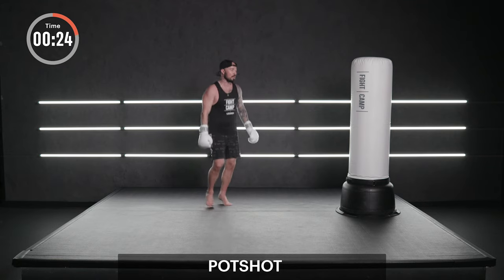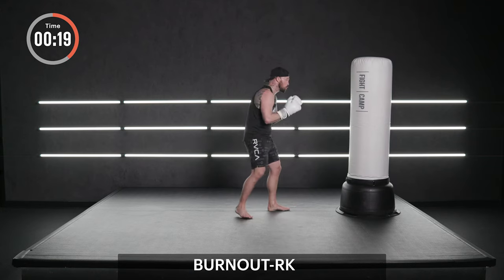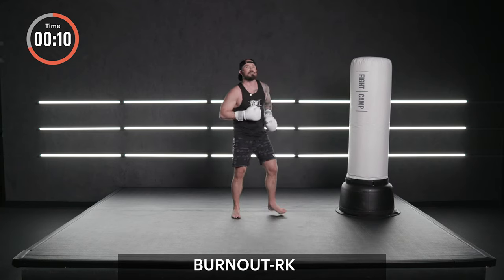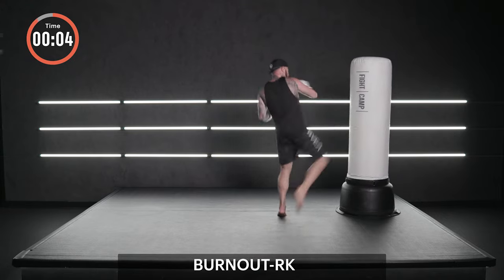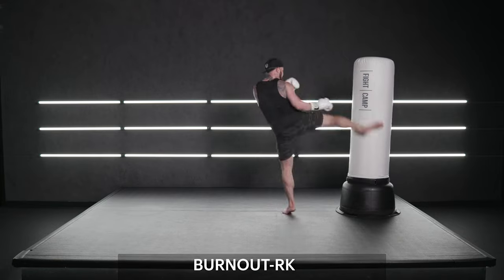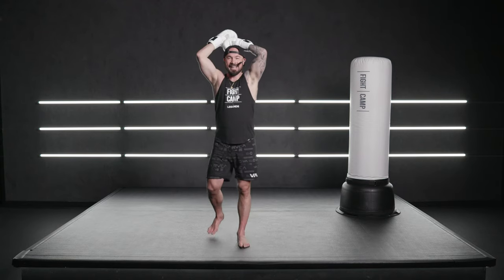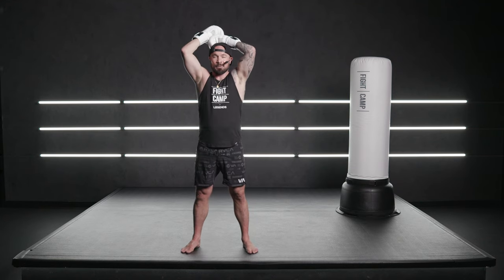This is it. Deep breath in. Rear leg round kick — one at a time. The last 20 seconds of the workout. How you do anything is how you do everything. Let's go. Up and down. Come on. You and me. Expansive posture. We slow our heart rate here.